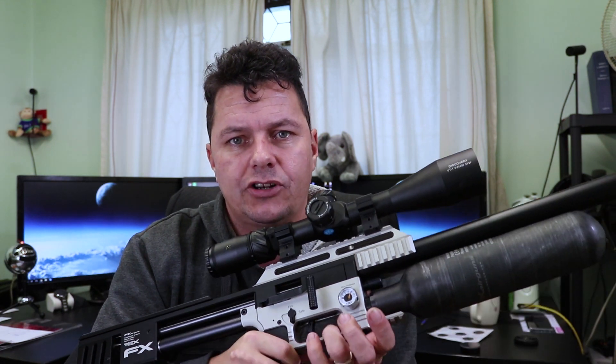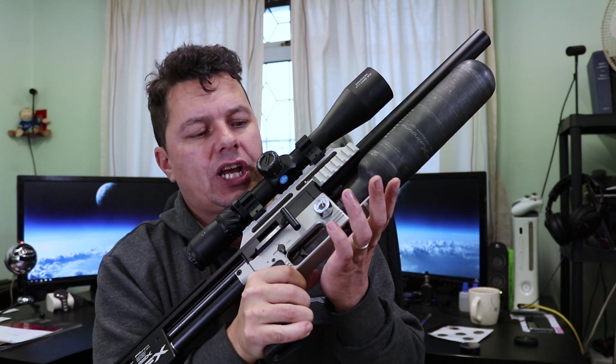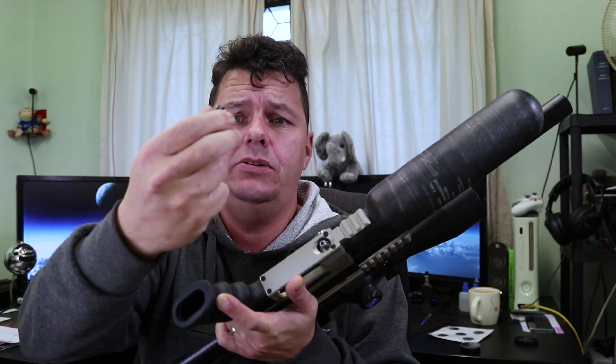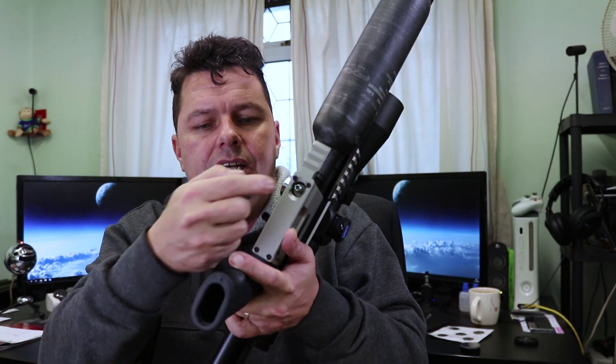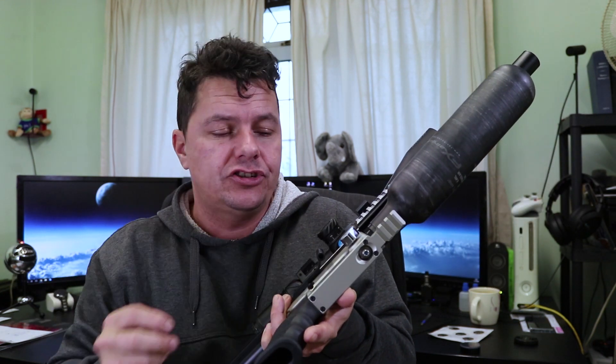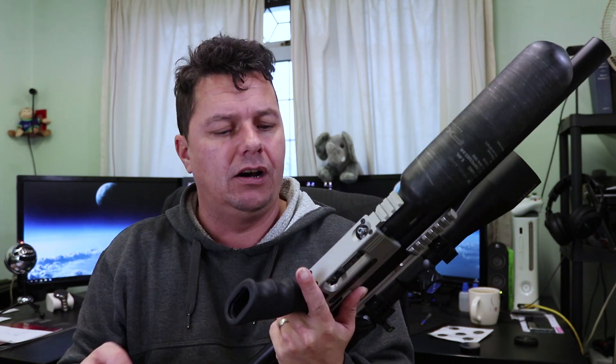At the front we have the fill gauge, so when you're filling up you're checking this gauge — this one is 250 bar. On the bottom we have the fill cap, which you just pull off, and it's a standard Foster fitting. Be careful though: this has quite a deep recess in the fill port. They supply you with a long-reach Foster fitting — make sure you use that and not a standard one, otherwise you'll struggle to get it out. Trust me, it's happened to me at the range, and it's quite embarrassing. Then back on goes the cap to keep it safe.